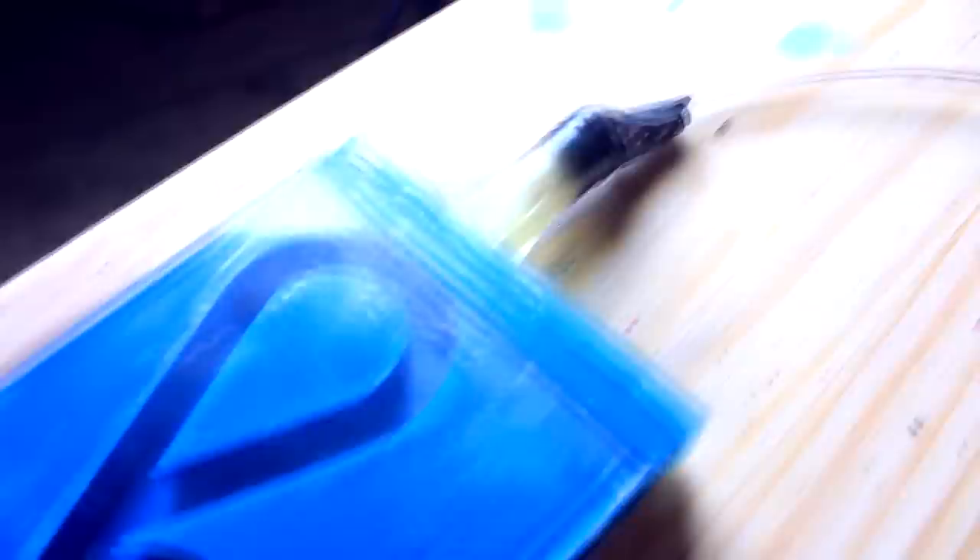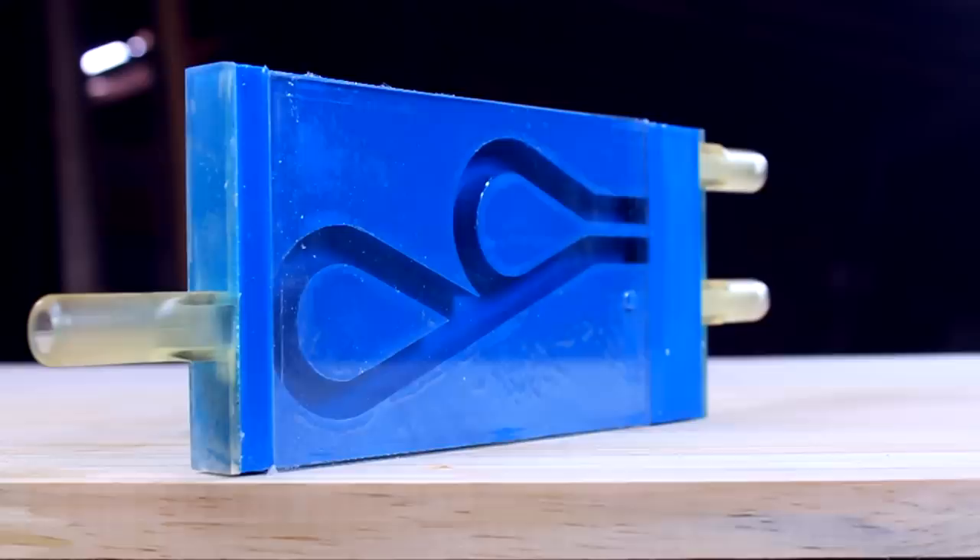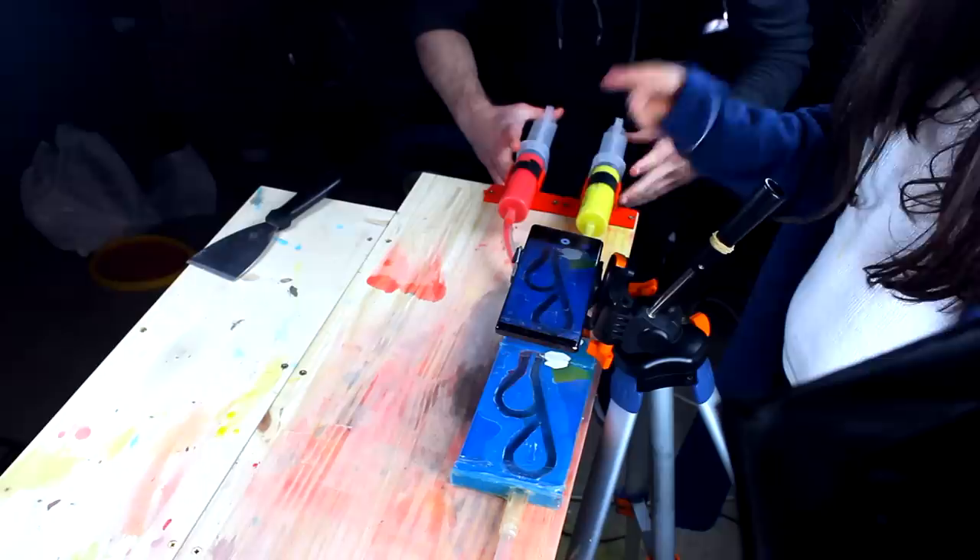I wanted to create a visual representation of how the Tesla valve works, so I had an idea: I would run a flow of paint of different colors through a Tesla valve and record it in slow motion. For that, I designed and 3D printed a modified version of the Tesla valve with 2 separate inlets, so I could push 2 different colors of paint into the valve using syringes. I also got some help!